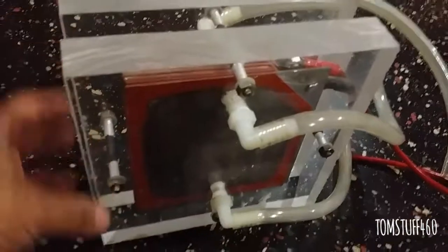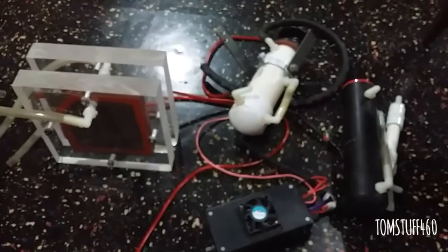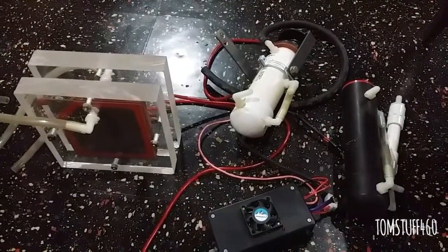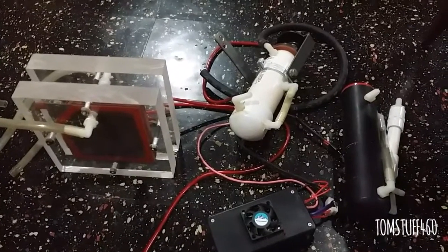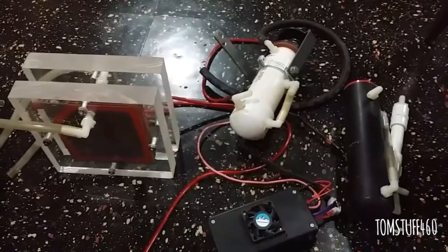There you go — the H2O dry cell with seven plates. You can see both sides. Thank you for watching, guys. I hope you liked it. I'm going to make some future videos on this with some production demos.